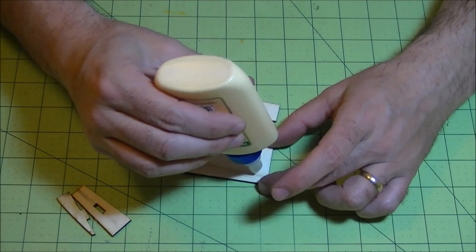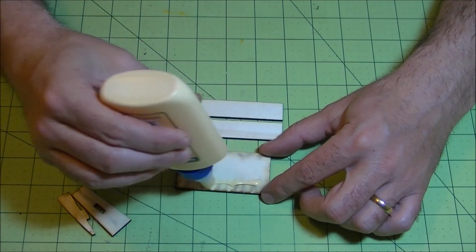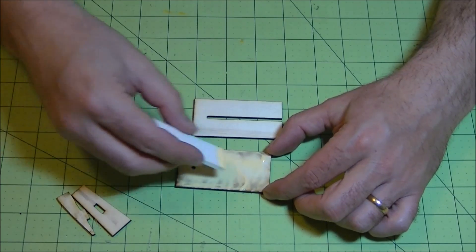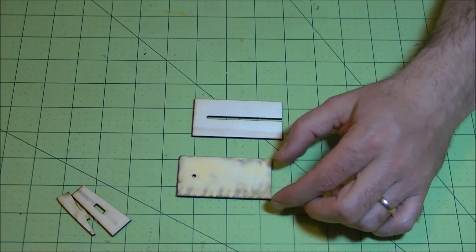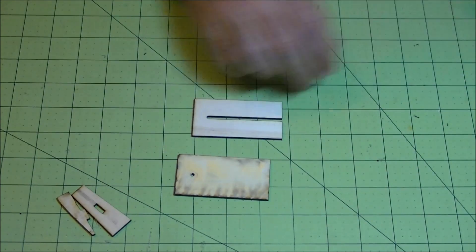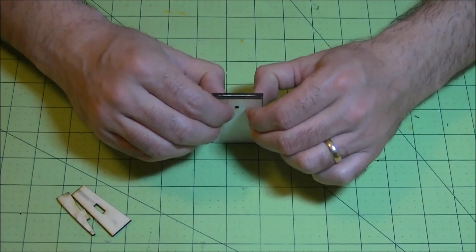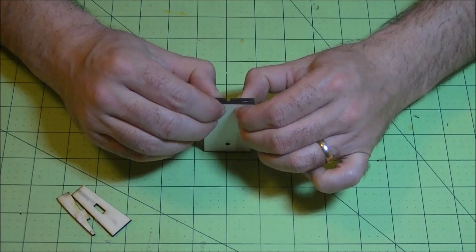I'm going to use the side that has laser burn on it. Just put a little bit of glue down on it — not too thick — and then spread it around with a little piece of foam board. Make sure you don't gum up the hole too much. Lay this piece on and square it up by pushing down on the work surface all the way around, then apply some pressure.